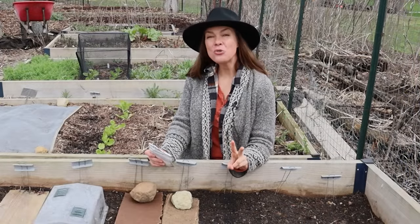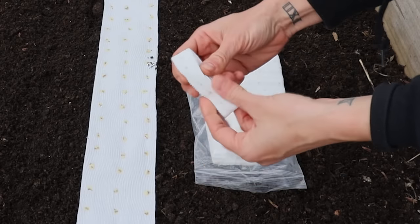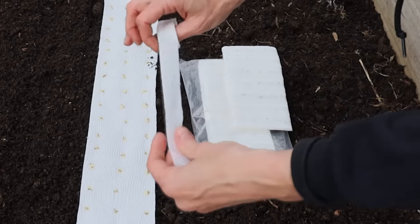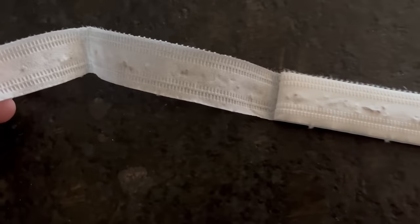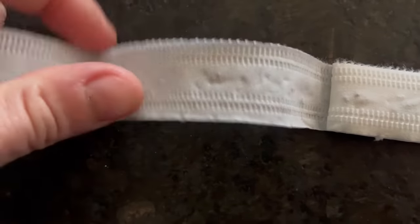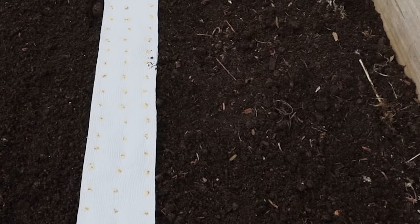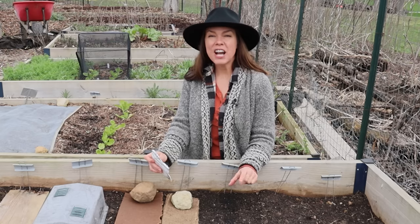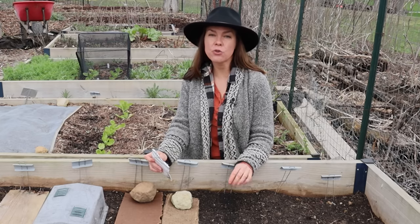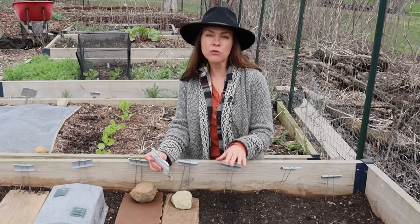Method number two is seed tapes, and you can get these pre-made store-bought or do it yourself. Store-bought seed tapes come in thin little strips where the seed is implanted between two thin layers of paper that's almost like tissue paper, just a smidge thicker. I also tried out the DIY version — I thought I was going to hate making these, I thought it was going to be really tedious, but I actually really kind of enjoyed it. This is definitely a project better suited for those winter months, something you could do ahead of time and have ready for spring planting.